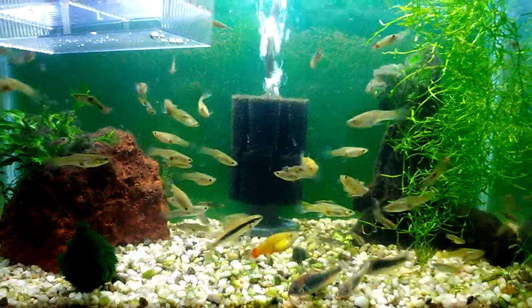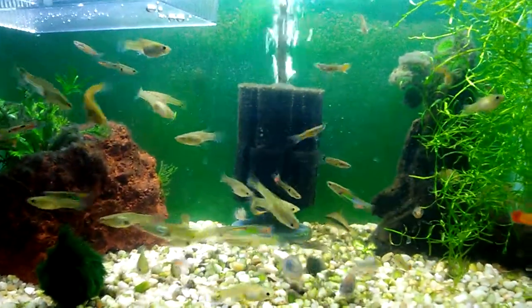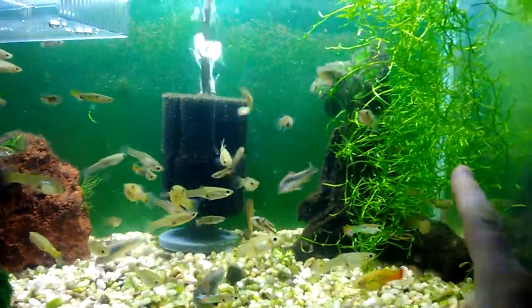I'm going to take a bunch of this guppy grass and move it to the 10-gallon wild guppy and pea puffer tank. I'm going to do a water change in that tank, clean it up, move some guppy grass in there, and then I'll show you what it looks like after.